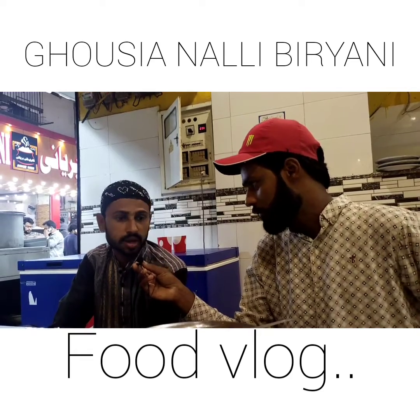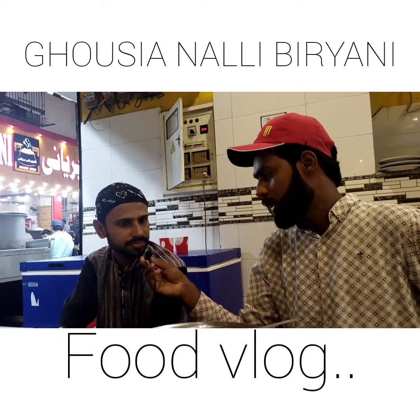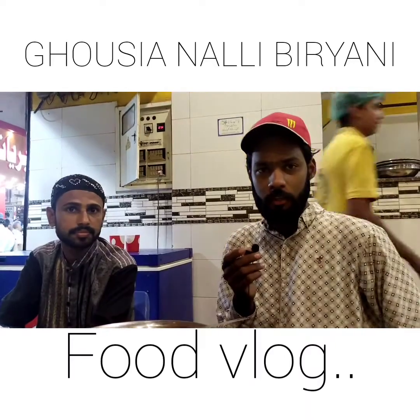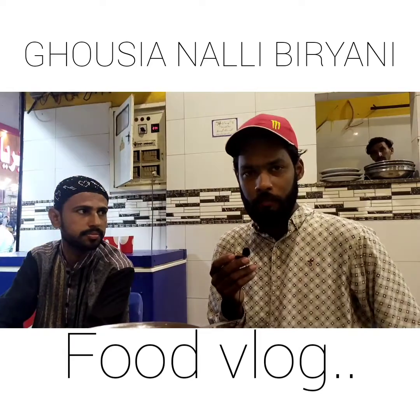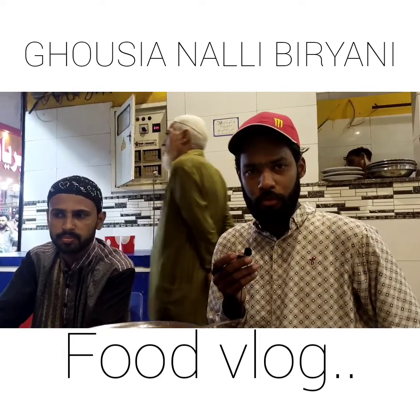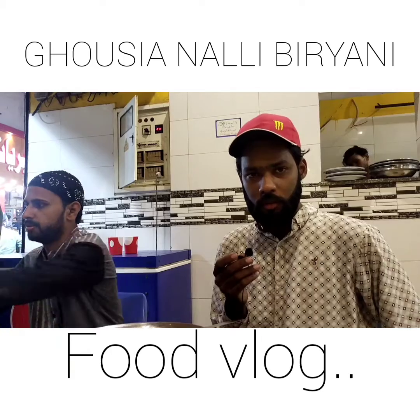Subscribe kar raha hoon. MashaAllah kaafi mazaa aa raha hai mujhe khaane mein. New Karachi, Godhra se aata hoon khususi biryani khaane ke liye. Toh naazirin yeh tha humara aaj ka review. Umeed karte hain aap bhi idhar aaenge aur test karenge.